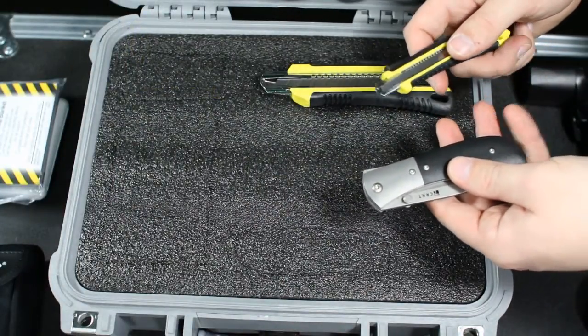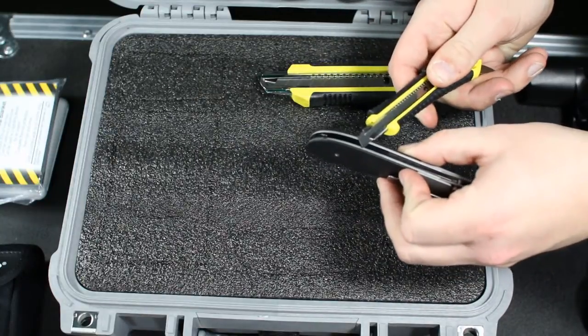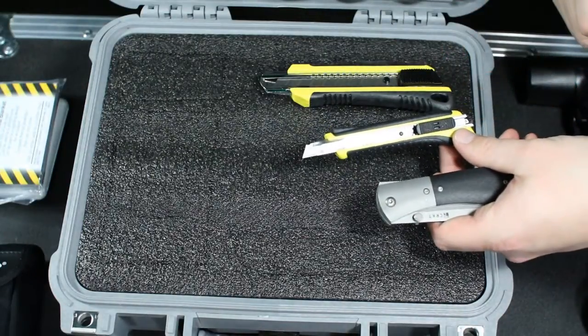Once the items have been traced, you can then begin cutting. What I like to do is set the depth of the blade to the depth of the part. There are two different knife sizes available, depending on how deep and how accurate your cutouts need to be.